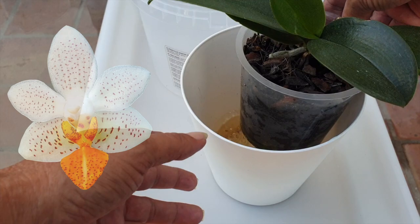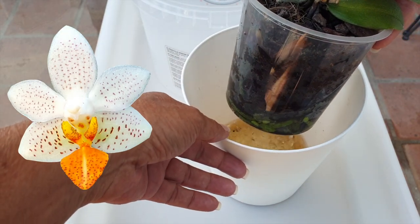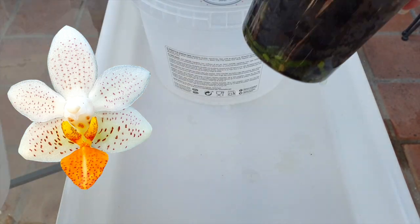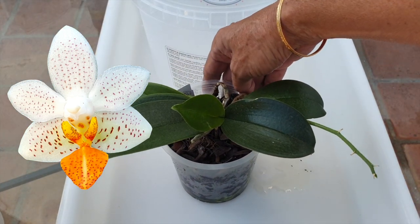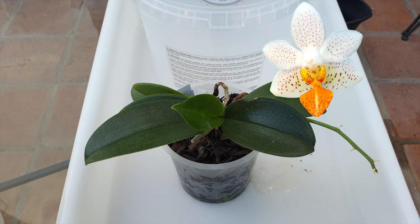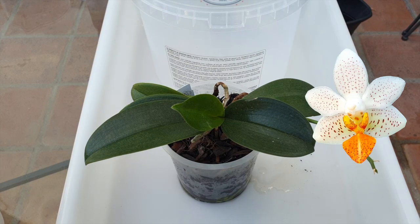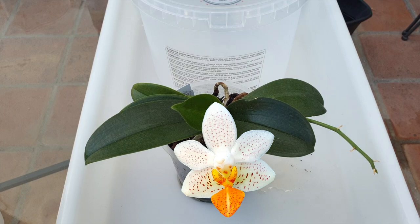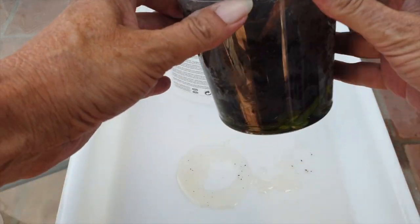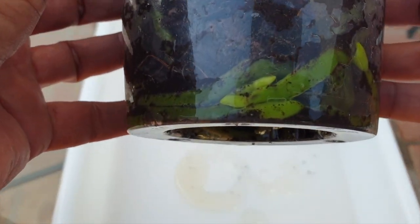This is not just another Phalaenopsis repot — this is my Phalaenopsis Mini Mark repot, and that makes it extra special. My Phalaenopsis Mini Mark, given to me by an anonymous donor, is ready to be transitioned into LECA and self-watering.